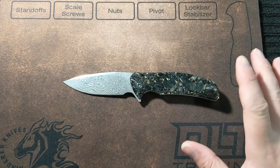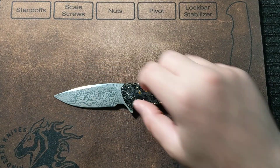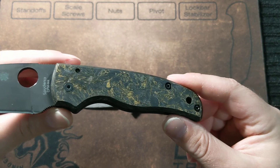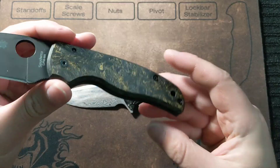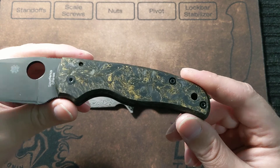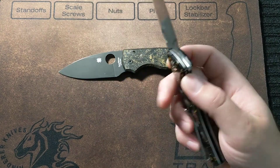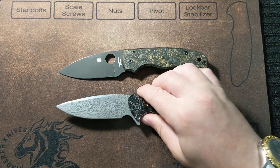Yeah, $99. I have a knife here with similar scales — my Shaman — and it has these gold carbon fiber scales. Those scales were $129 just for the scales. Now you have this whole knife here for $99. That's quite amazing; Civivi is killing it.